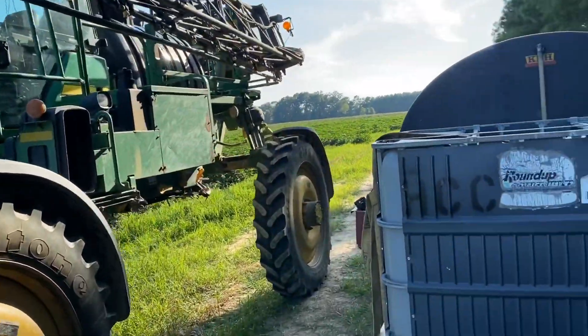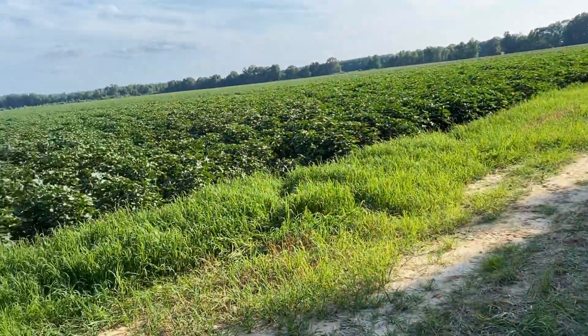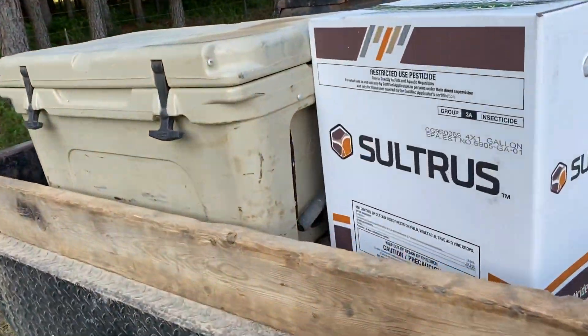Got moved across town to the next farm. We've got to mix in another chemical — another insecticide called Sultris. It's going to kill more mature worms, which is what we're finding more of out here. Going to get started on that in the morning.